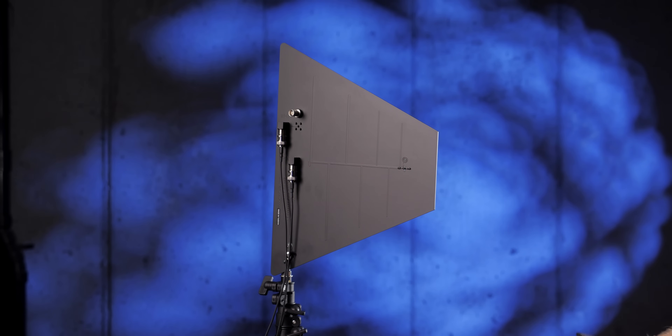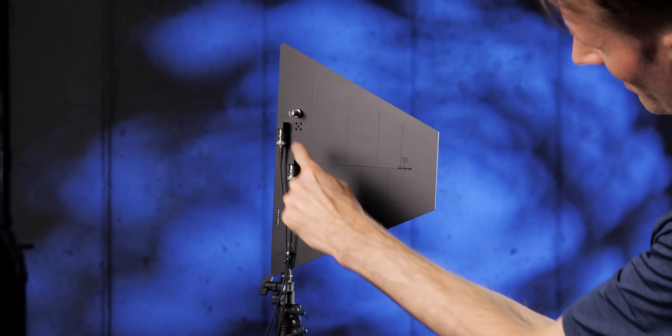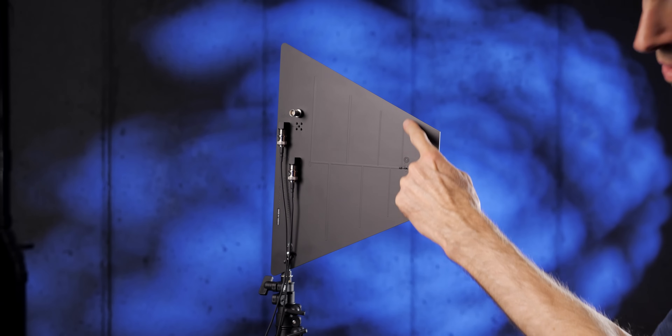This antenna comes in at $519 USD. That may sound steep or expensive, but for paid work where you have to deliver, it seems like a fair price.